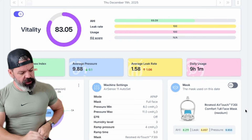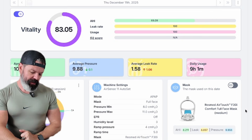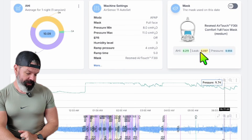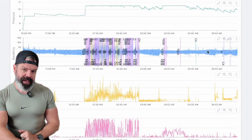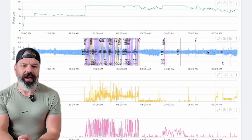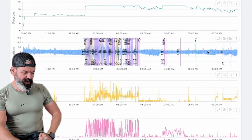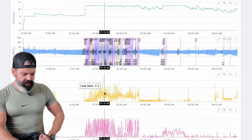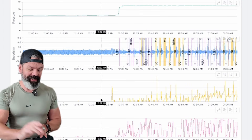Let's grade some SleepHQ profiles, shall we? Starting with Alan. Here's the AirTouch F30i, average leak nine. I'm going to give this a grade of A. You might be thinking, why would you give that an A? It's actually not the mask's fault on this occasion. You can see here there's all this leak, but all this leak is caused because his apnea isn't treated.